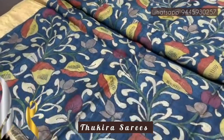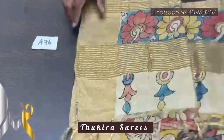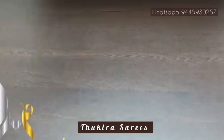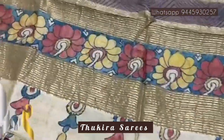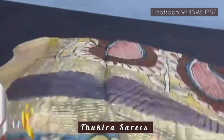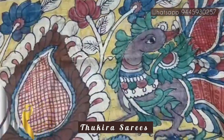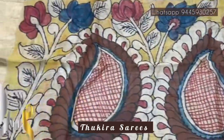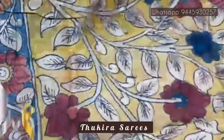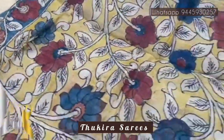Pure pen kalamkari silk sari done on Taza — a very beautiful, soft, lightweight boiled acid-washed Taza. The sari comes with an authentic silk mark certificate. We have a very beautiful pallu here on a yellow base — a pick-up design, a perfect pen kalamkari sari, handwritten and painted with jari lines. We have a contrasting yellow blouse piece with beautiful border design and floral pattern painting.